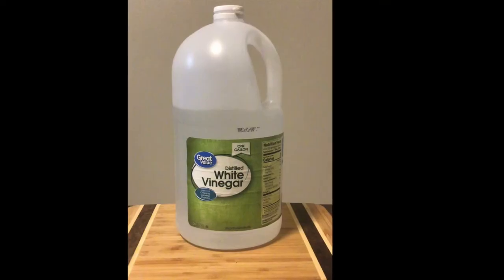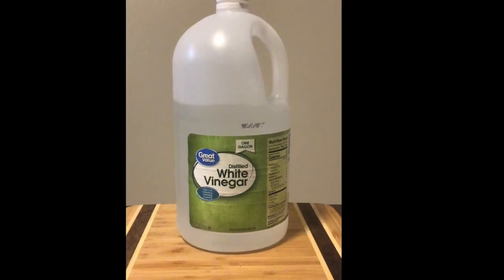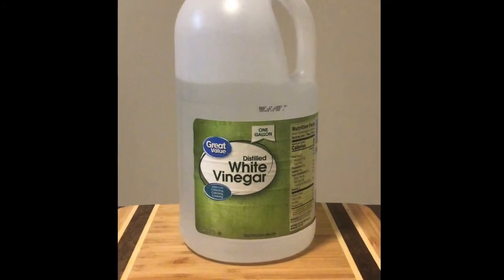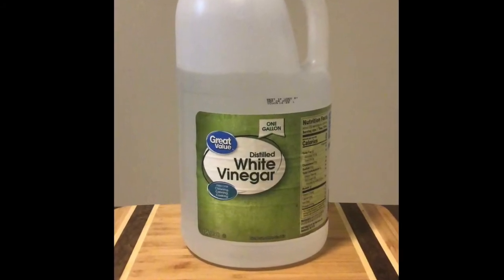When completing any plant-based dyeing project you will need to add a fixative, or an ingredient used to set natural dyes. Today we will be using vinegar.